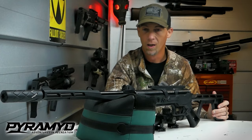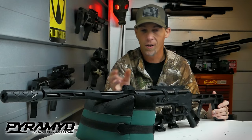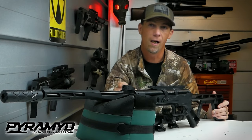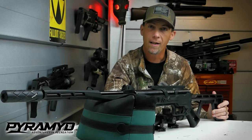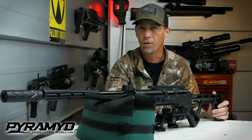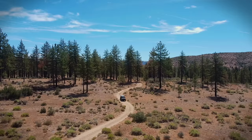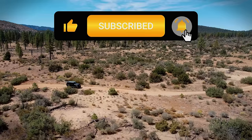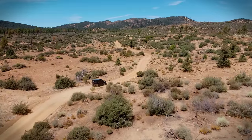Let me know in the comments what you guys think. I really appreciate Pyramid Air sending us this and sponsoring us to get out and show you guys this video. I hope you were able to learn enough — I appreciate it. I will leave links in the description to all the gear that we used, and I look forward to seeing you guys in the next video. If you enjoy these videos, give us a thumbs up and subscribe — we put out new videos every week. I appreciate it and we'll see you on the next one.